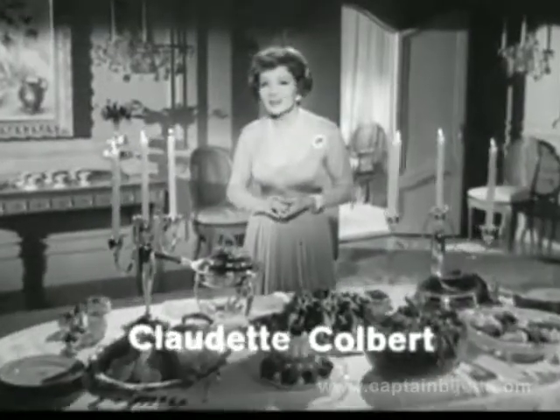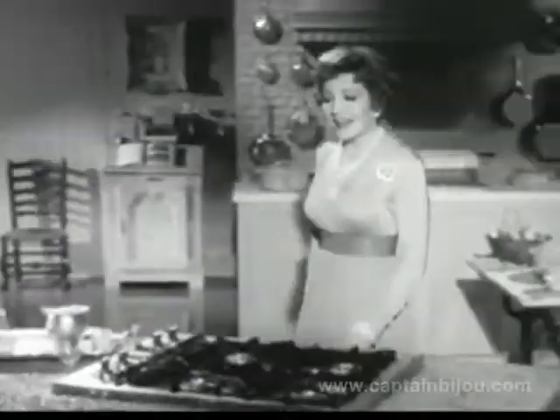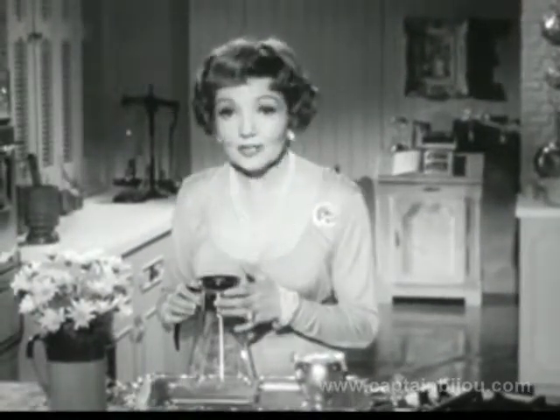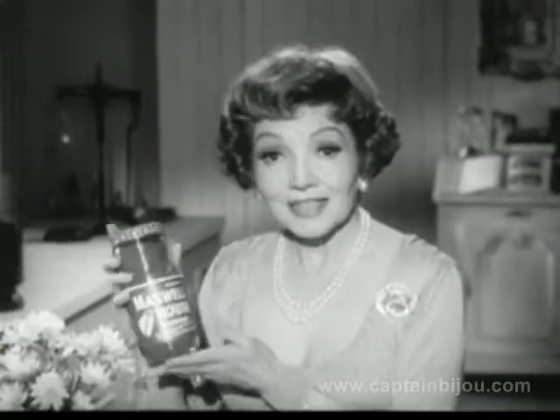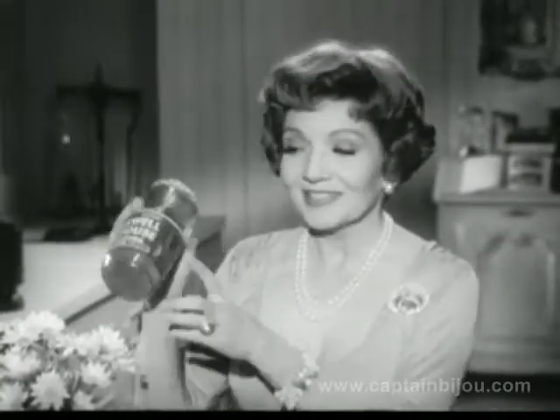I just adore giving dinner parties. I'm afraid I'm terribly fussy about everything I serve, and particularly the coffee. I found a new way to make marvelous coffee by the pot, but using instant coffee — not any instant — this one: instant Maxwell House. It's now so much richer. It makes a really good pot of coffee. It's the only one that has this recipe.